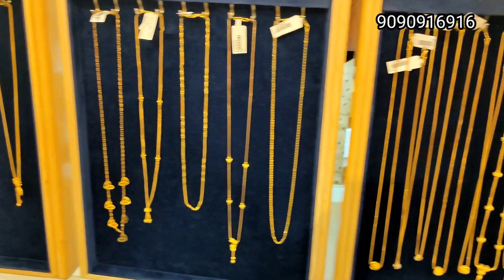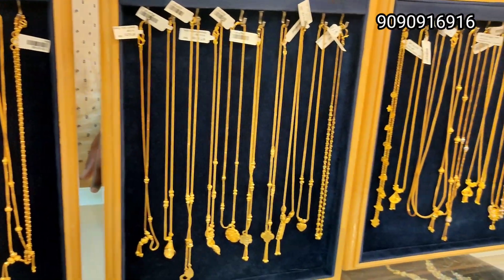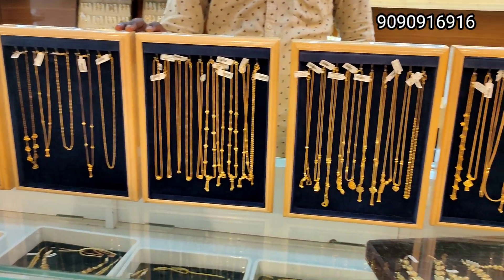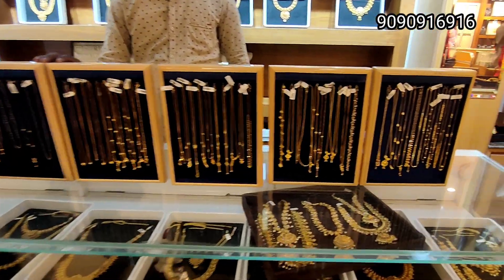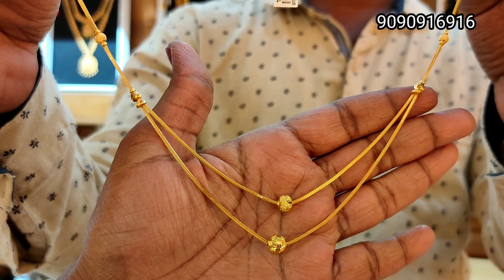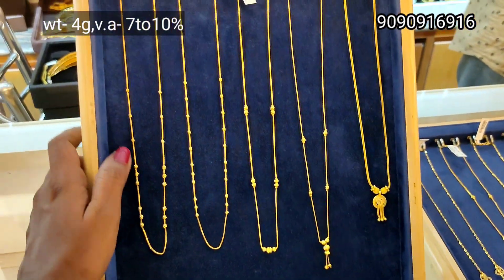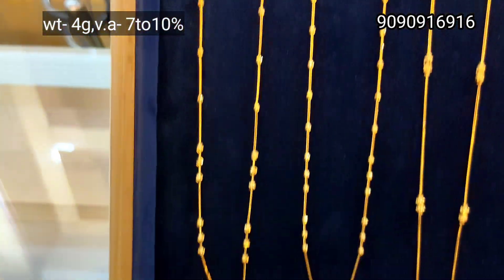Hello friends, welcome back to our channel. In this video, we can use a chain collection in lightweight. We can use 4 grams of chain collection in office. We can use a lot of different varieties, different models, and different collections in this video.